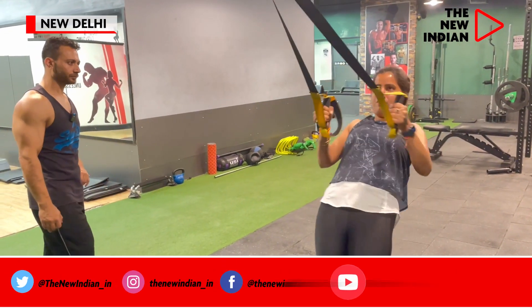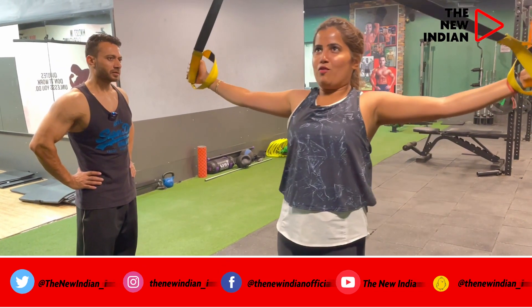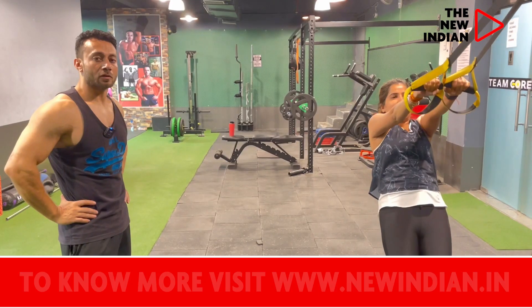We have to push up the chin. What is the benefit? It uses up your shoulder and back, even your triceps.